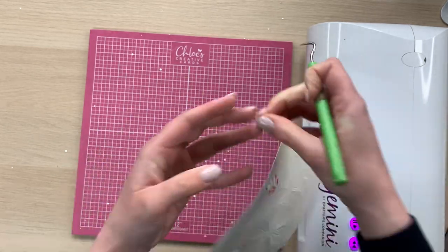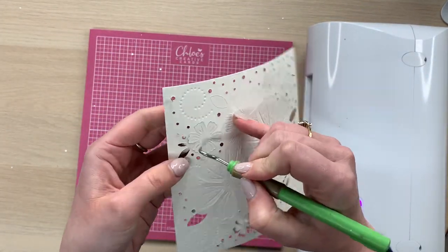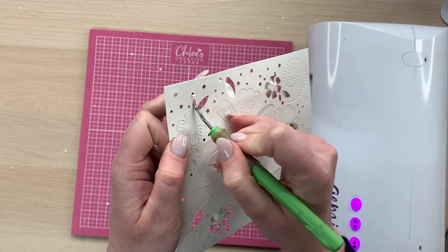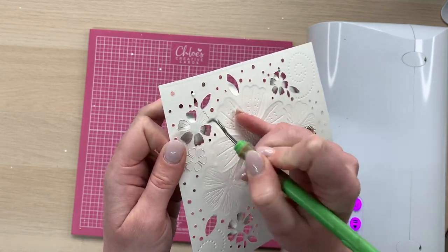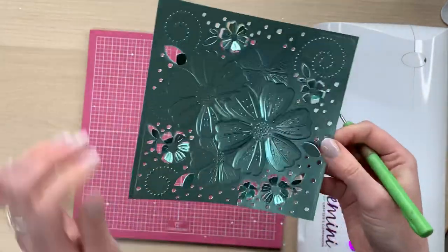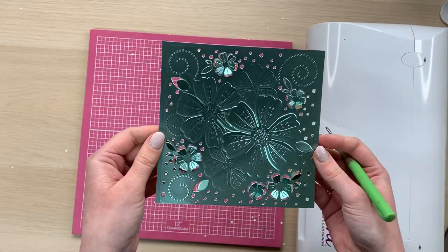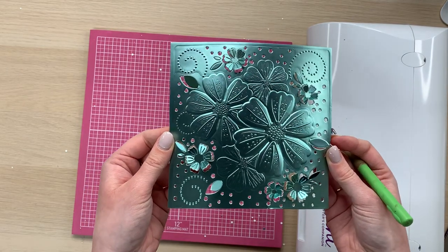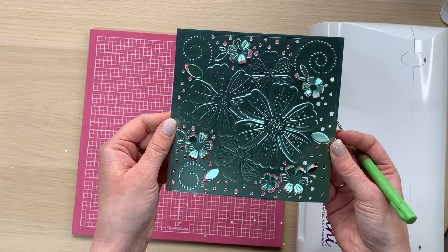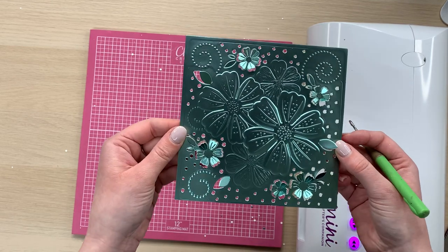The next little level of dimension I'm going to add is to go around and push through the leaves and the little petals. We'll turn that around — you can see the level of detail that you've got on these is just phenomenal. There is also a free PDF download on our website, chloescreativecards.co.uk, that will talk you through which plate combinations to use with your different die cutting machines and which die cutting machines we've tried and tested these in and found that they work best. So please do have a look on there.